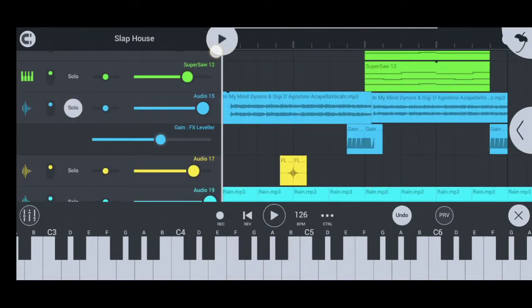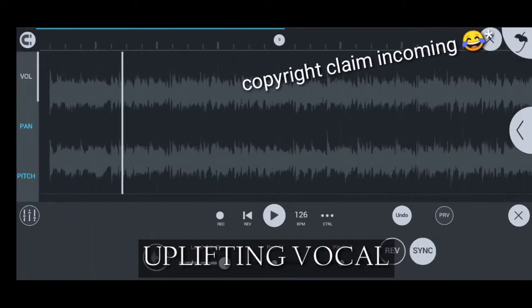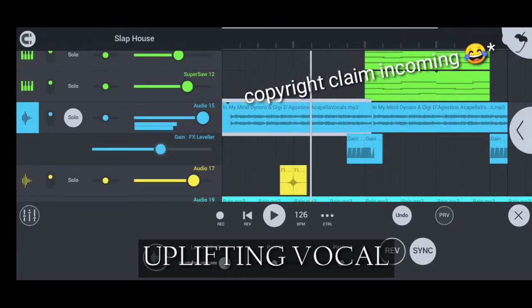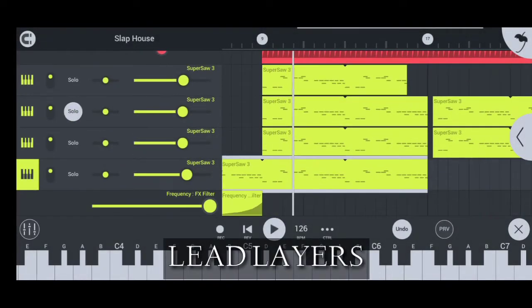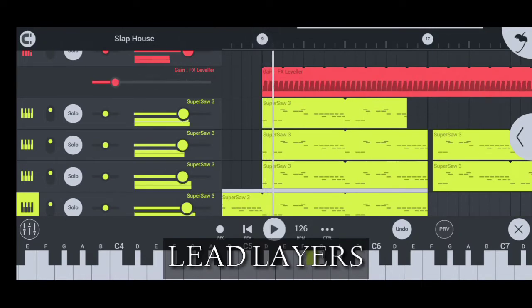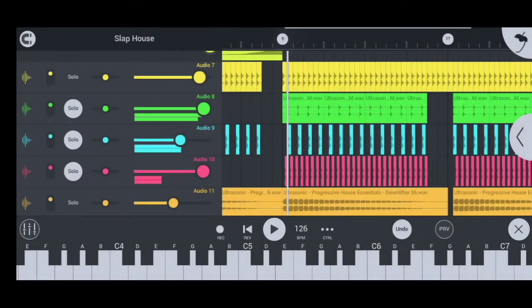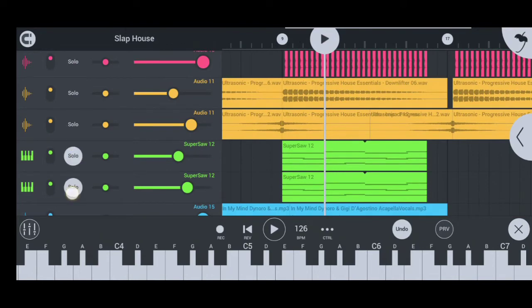Add an uplifting vocal: 'This is where we all came from, the dreams we have, the love we share.' Now let's move to the second part of the drop. Add some lead layers that slide.